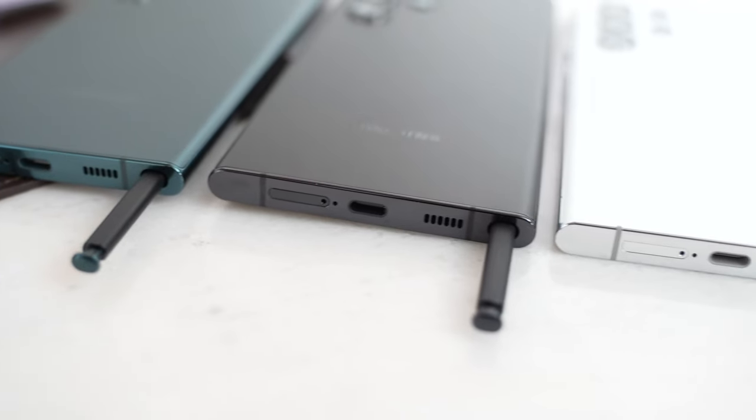Yes, the S Pen is back. Let's find out more. Hey guys, Thundee E here, and thanks for joining on this video where we're going to be checking out the Galaxy S22 Ultra's S Pen.